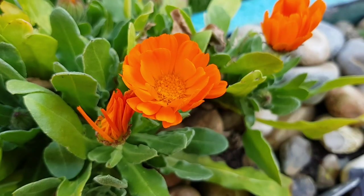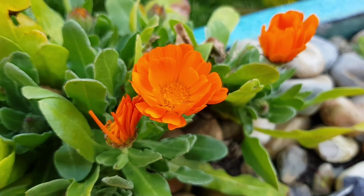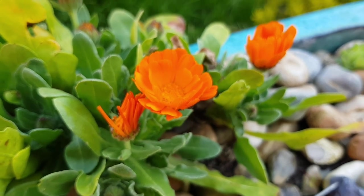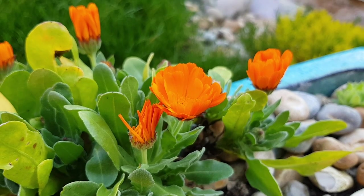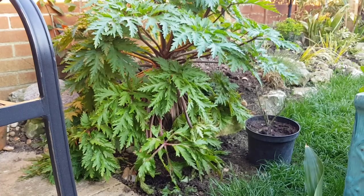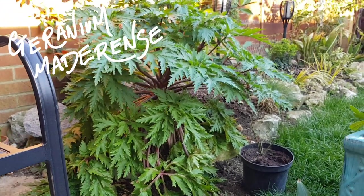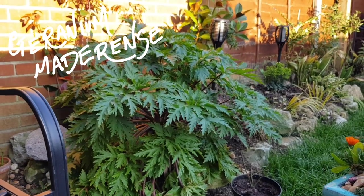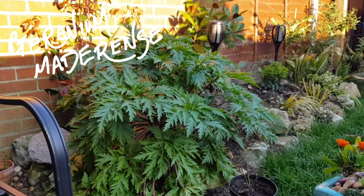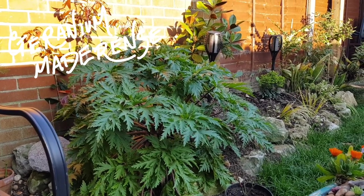The closer I look, the more signs there are that things are growing and buds are starting to form, and we're going to start to get that summer display. These orange flowers just keep coming and they are so intense. I hope you're as pleased as me to know that the geranium matterents that we've been following over the past few weeks is showing promising signs that the flowers are about to open.